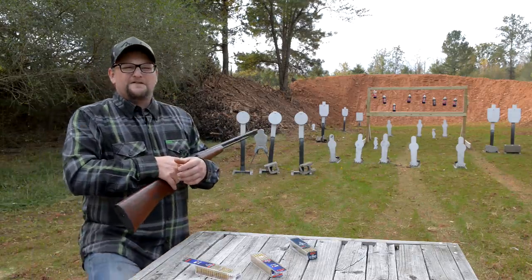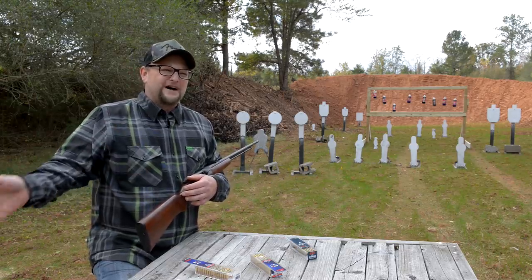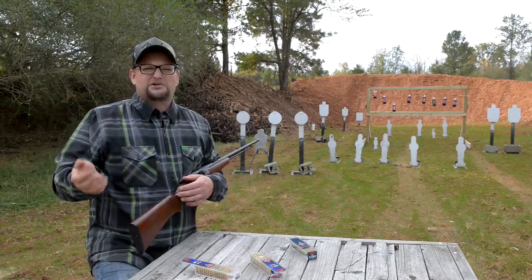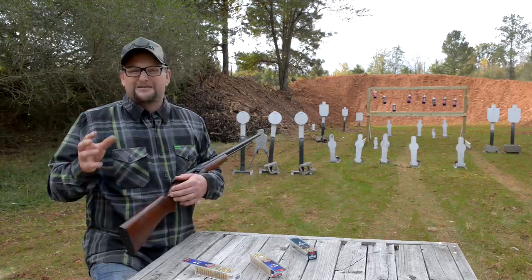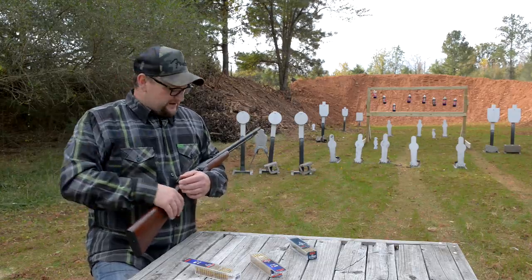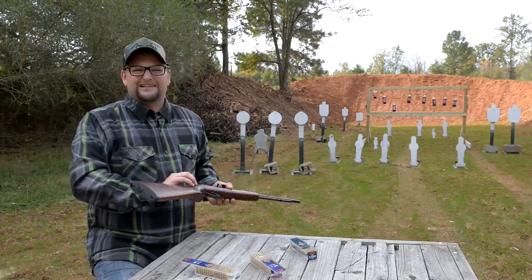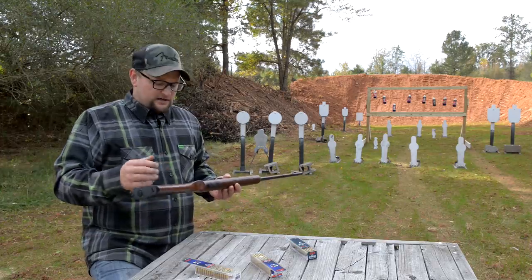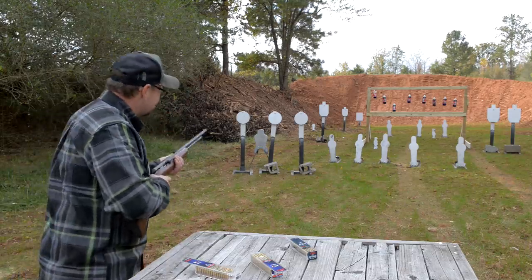There are a couple different variants of this gun. There's a 550A, a 550, and a 550-1, with some minor differences around the extractor and a couple of other minor details. The 550-1, in my opinion, is certainly the sort of legacy designation for this particular gun. They did make a lot of these and it was a very successful gun for Remington.